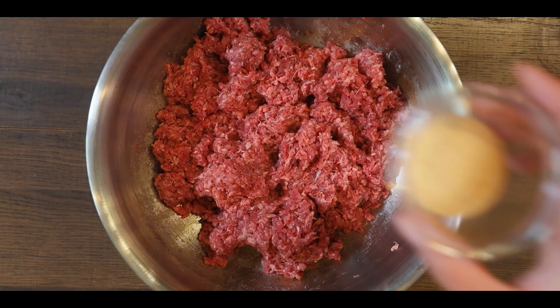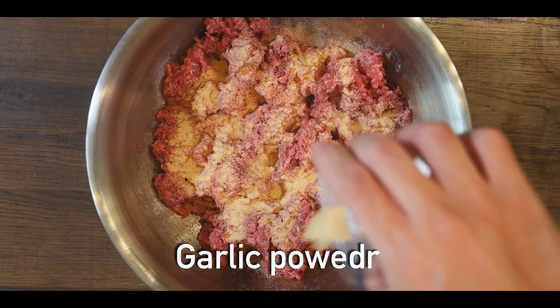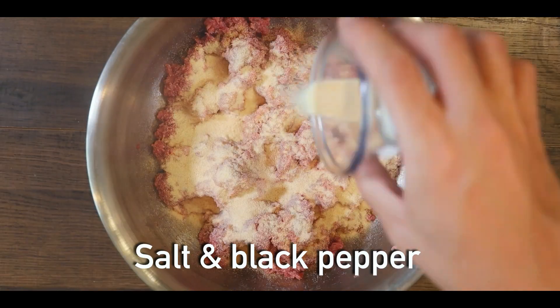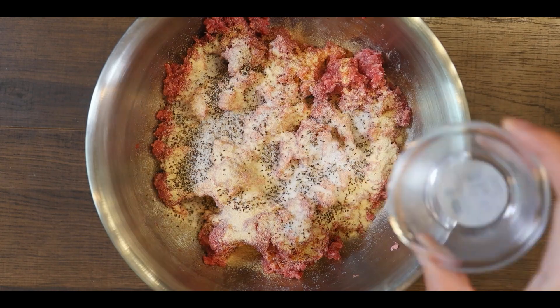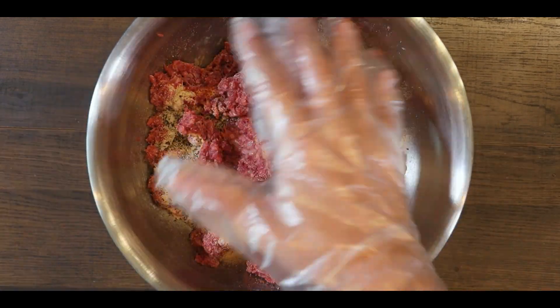In a bowl, add two pounds of ground meat, then season with garlic powder, onion powder, salt, and black pepper. Then mix it around using your hands to make sure it is seasoned all the way through.